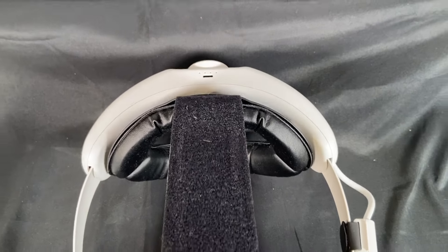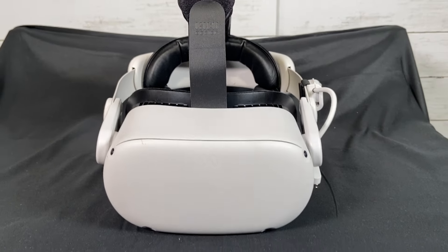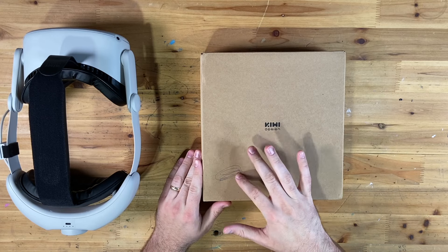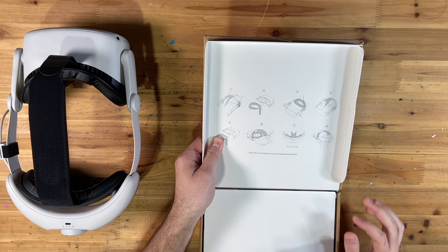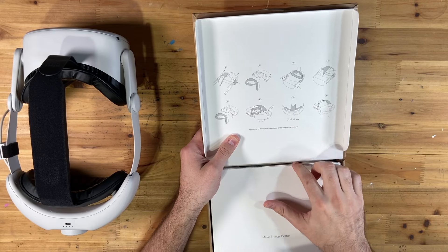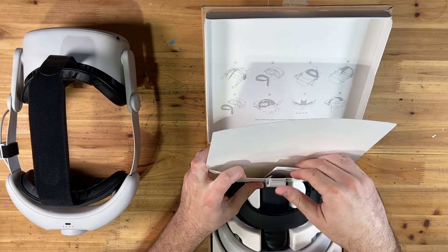If you haven't checked out my other VR accessory reviews, I encourage you to do so — I'll link that playlist below. Let's jump into this one. So my daughter scribbled on the box with pen, but it doesn't wreck what's inside. Classic Kiwi box. On the inside we have the instructions built right into the box, which is kind of nice, and we have our user manual.